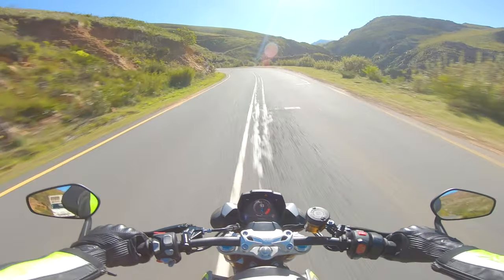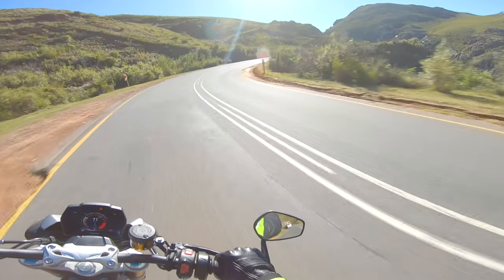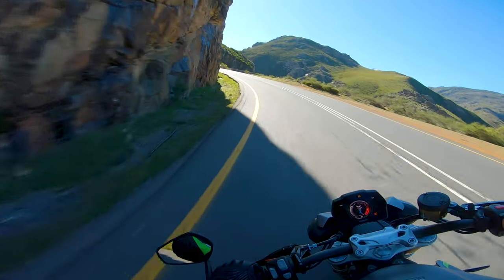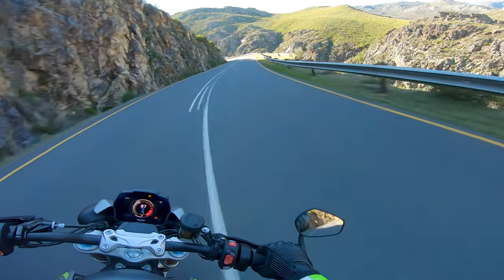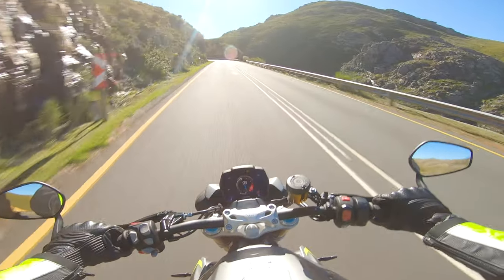I'm really happy with this bike. I think Triumph has hit it out of the park. It's definitely a very strong competitor to the Tuono, which is my personal yardstick and the industry yardstick really — the Tuono has won so many bike of the year and naked bike of the year awards and shootouts.